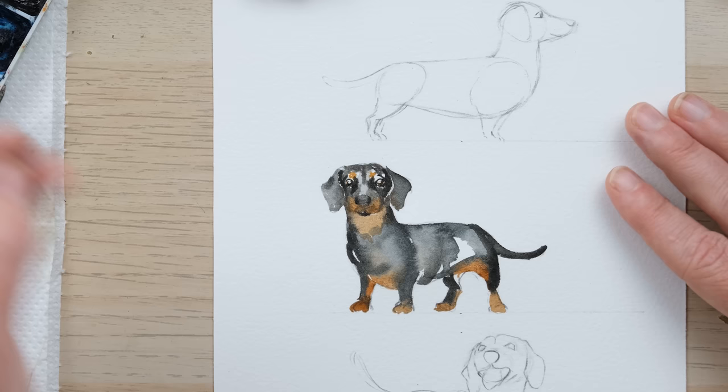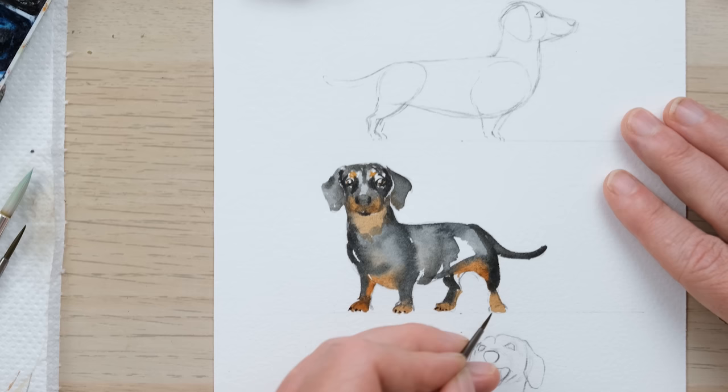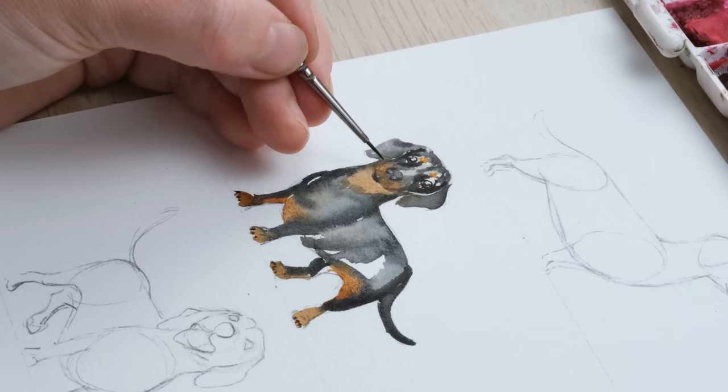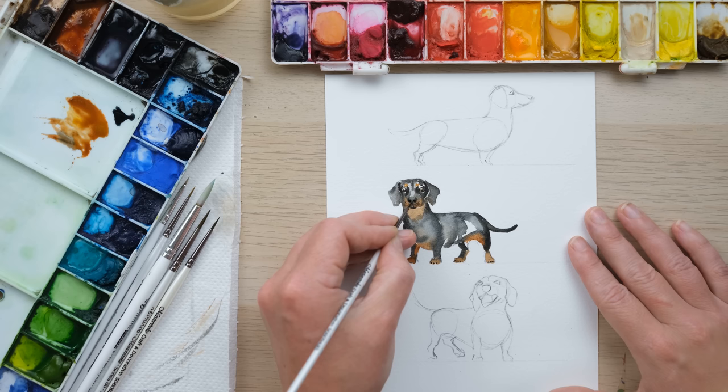Once it has dried we can do the tiny little detail bits. With my four-tenths brush I'll take a little bit of Mars black, put in the nostrils, and then just add a few little dots. And there we have a lovely simple loose watercolor Dachshund.